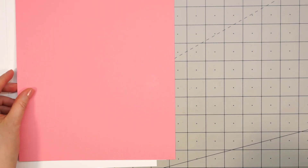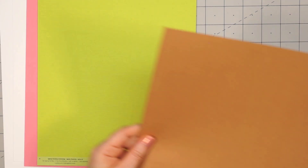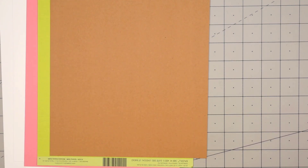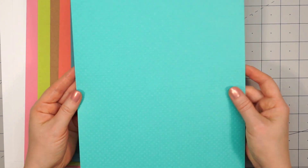There are two sheets of 110-pound ice rink cardstock — a pretty pink and a lovely green. I had to flip it over; it has a nice textured linen look on the other side. There's also a sheet of craft cardstock, all eight and a half inches in size, a coral color, a really pretty blue, and then a teal or turquoise.